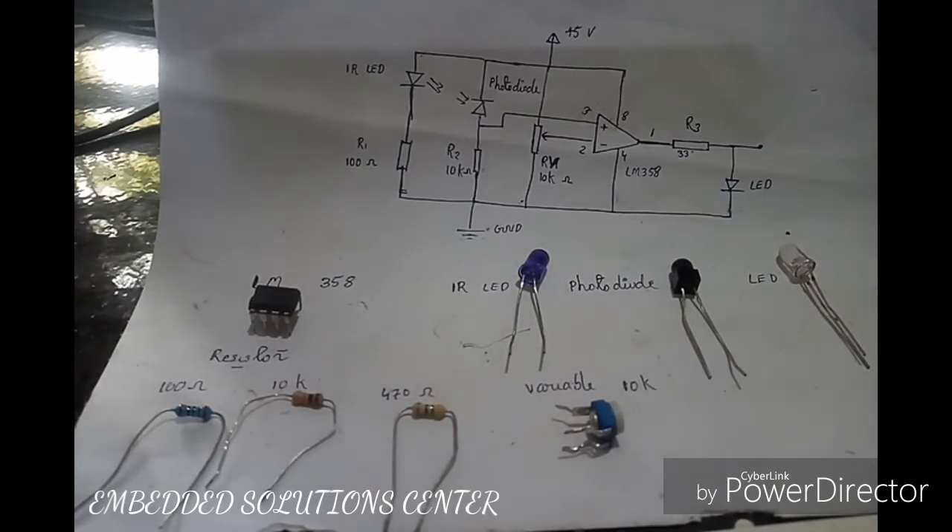Hello guys, this is Nassim from Embedded Solution Center. In the world of simple IR sensors, I am going to show you the circuit components.